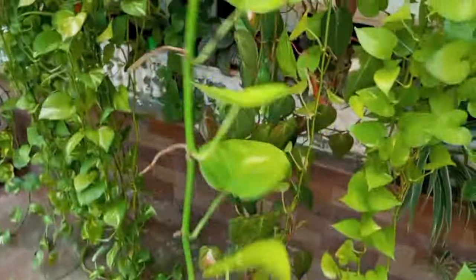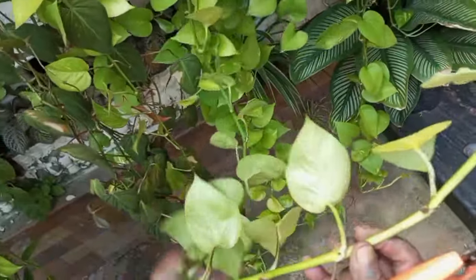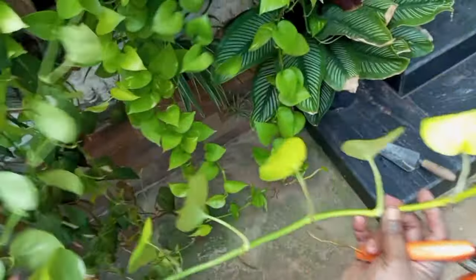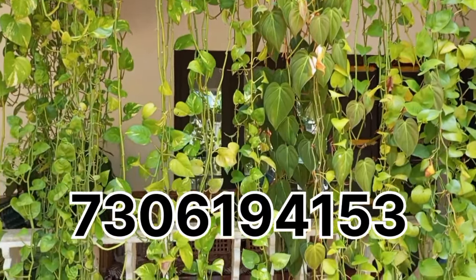This is 1.5 meters per meter. If you want to make an order, you can order via the WhatsApp number.